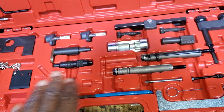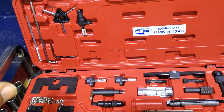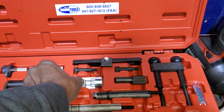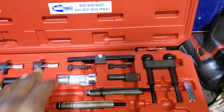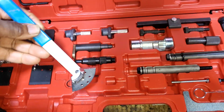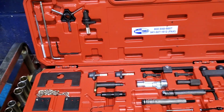Without something like this, do not approach those European cars. You must have something like this to adjust, to put it in, to start taking stuff out and putting it back. Special tools, special pins, special lock adjusters — each one of them has their own functions. Get the right tools and do the right job from the beginning.